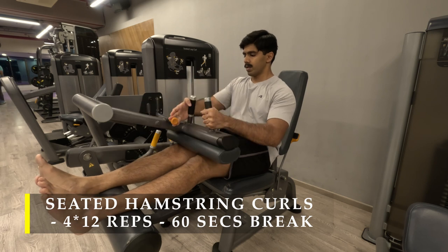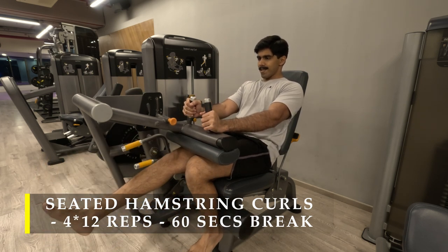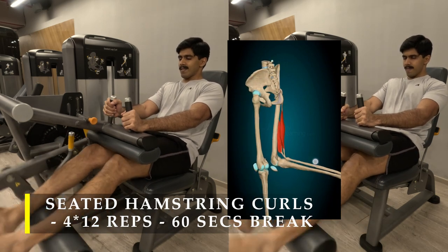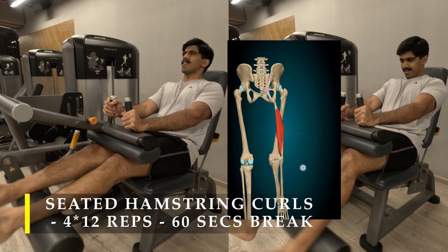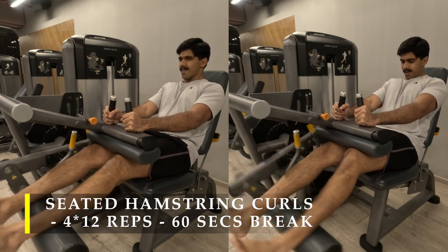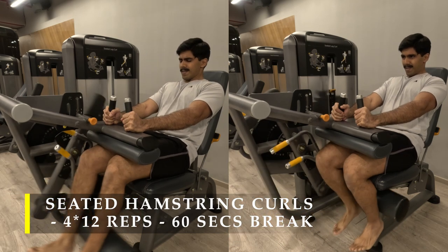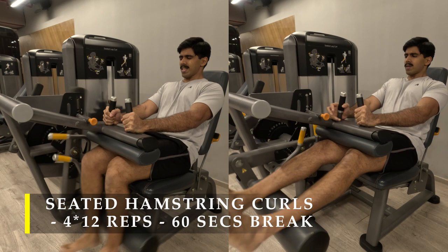For my next exercise I'm going to do seated hamstring curls — four sets of 12 repetitions. I'm doing a slight variation: one leg at a time, alternating. I've put an anatomical video showing how the hamstring muscle contracts as the leg curls. For the first two sets I chose a challenging weight for one leg and did it one at a time; once I reached 12 repetitions, I pulled out another four repetitions using both legs — basically a drop set.